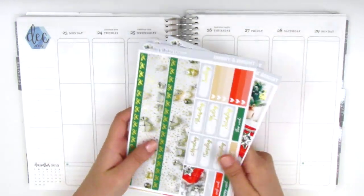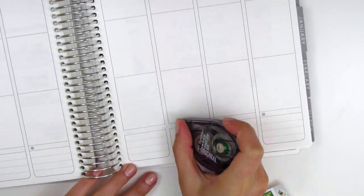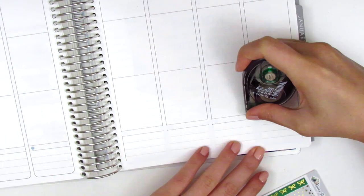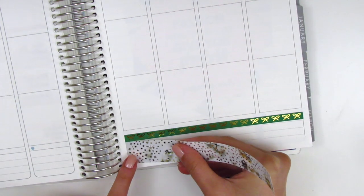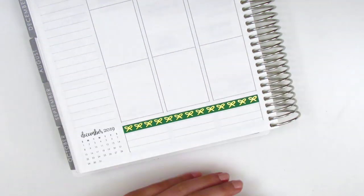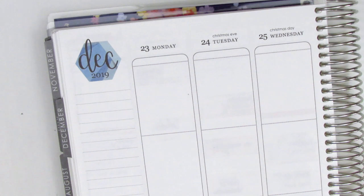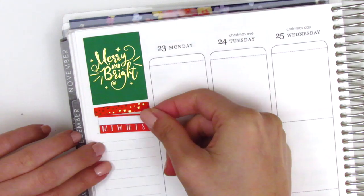I want to go ahead and start by placing down my bottom washi and build the spread from there. For this week, I decided to white out the border lines of the bottom washi section because the washi included in the kit has a white background, and I didn't want any of those border lines to peek through. Once I'm done whiting out, I go ahead and place down the two strips of bottom washi. I really like the bow strip she included — it's very thin and dainty and works perfectly with this kit.